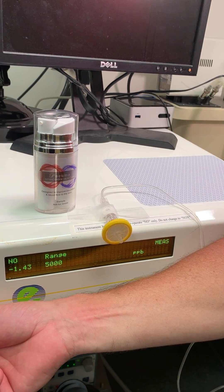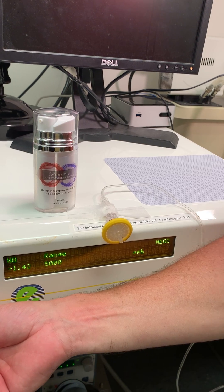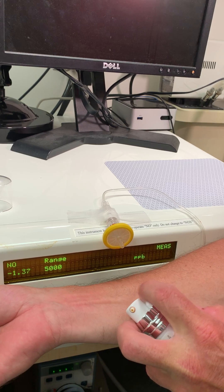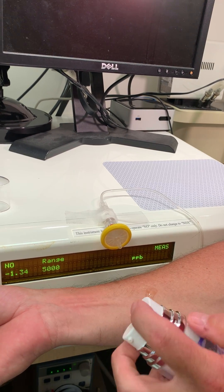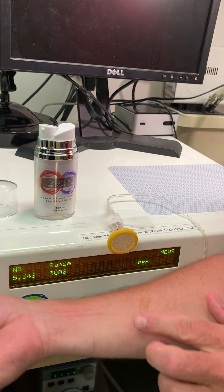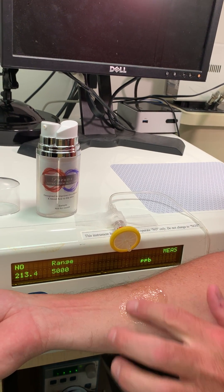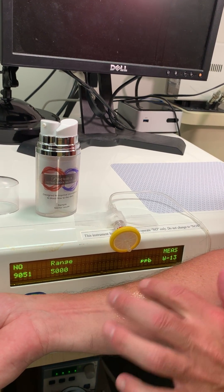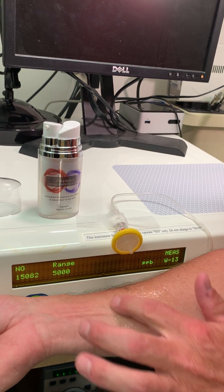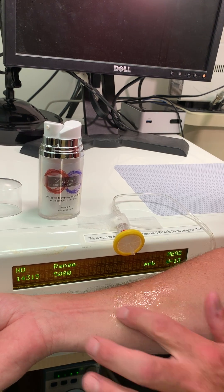This is the Numa Nitric Oxide Activating Skin Care. It's a dual chamber — you apply one side with one pump, and one pump on the other side. Then when you rub them together, you can see two things: the nitric oxide levels go up, and you'll see it bubbling, generating nitric oxide on the surface of the skin.